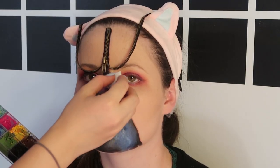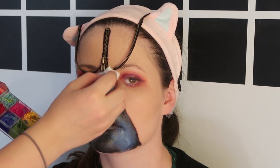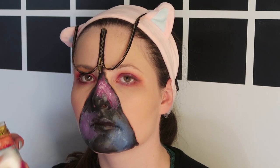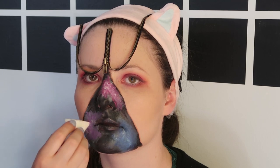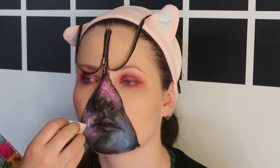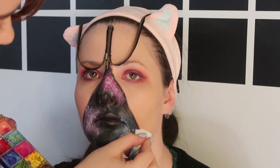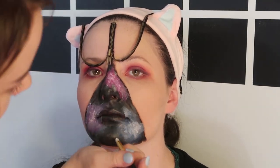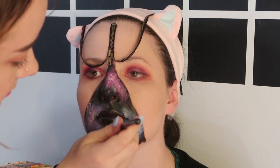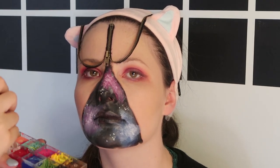We're going back to white on the end of a makeup sponge to stipple it on again. This is going to give it kind of a starry texture as long as you do it in a messier, broken-up kind of pattern. I tried doing the star details in a few different ways — starting with a brush and some cream paints, then moving on to a bobby pin and some cream paints — but ended up using white water-based paints and spraying them on.